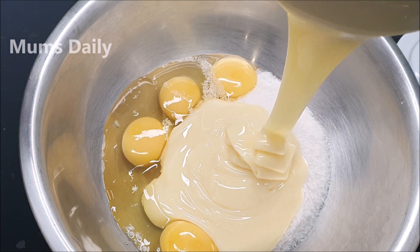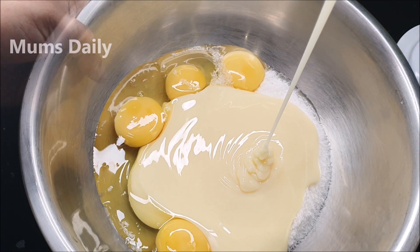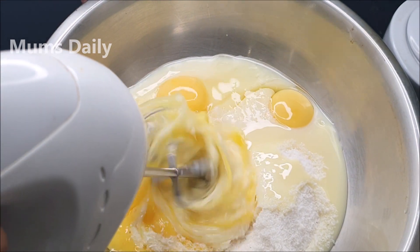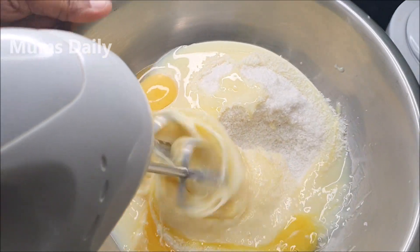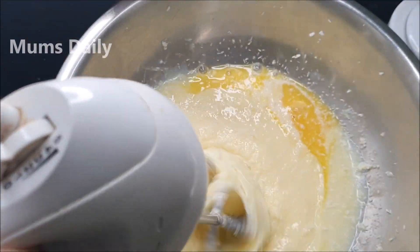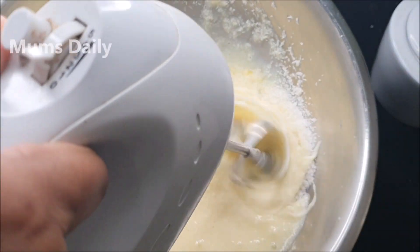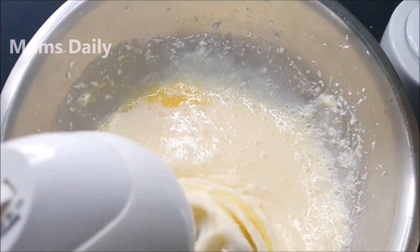This is condensed milk. I use condensed milk — 300 grams. I put the condensed milk in and give it a good mix. You can use a mixer for about 30-50 seconds.